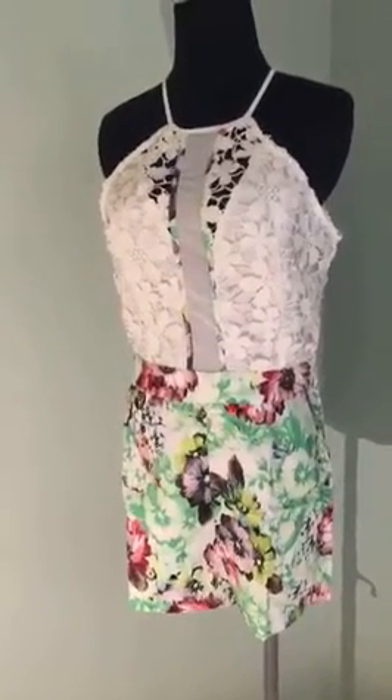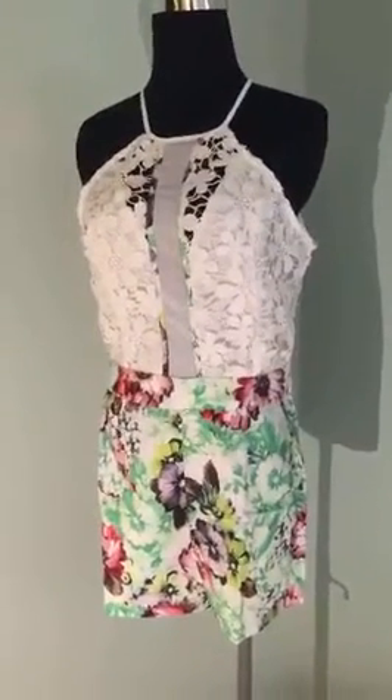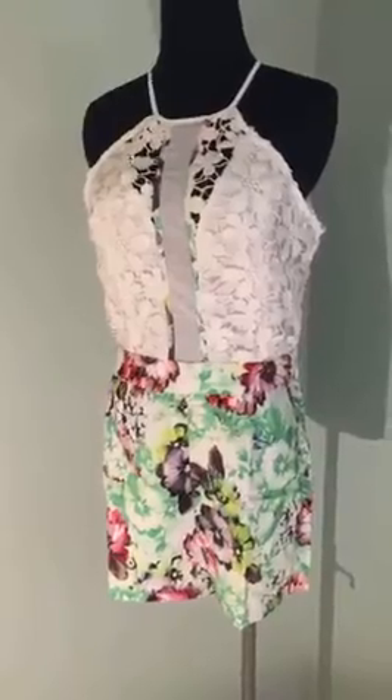Or, you know, save it for next summer and spring. It's an awesome piece — it runs a little bit on the smaller side — but I just wanted to do a quick little video to show you some of the detail on it because it's awesome.